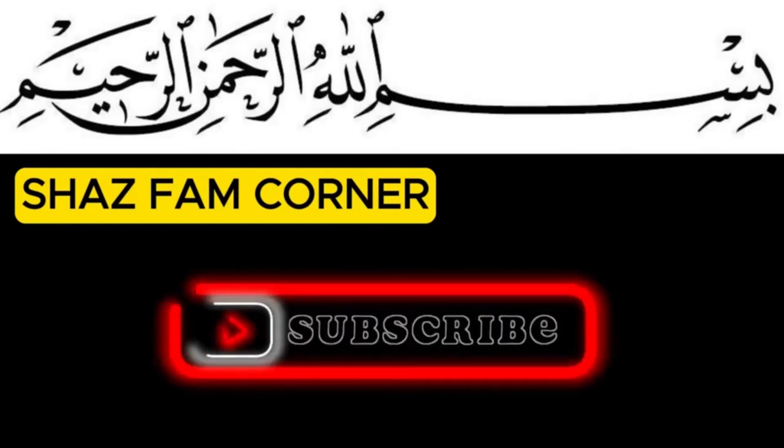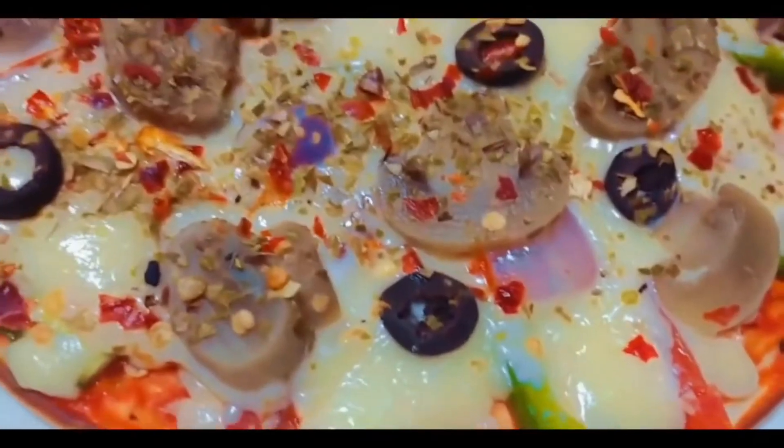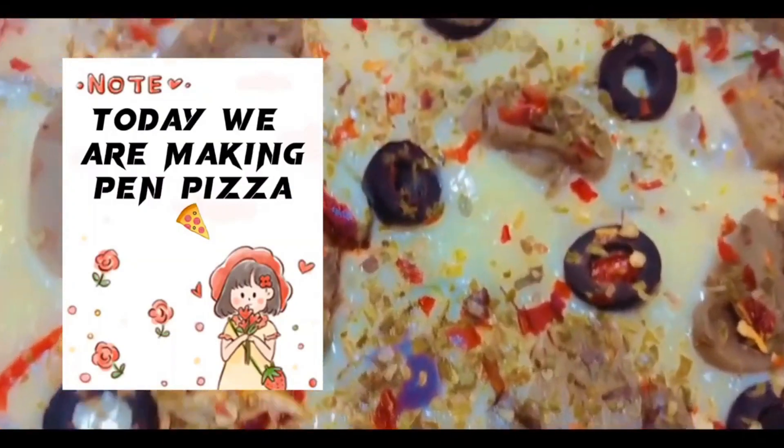ShazFam, comment, share, subscribe. Today we are making pan pizza.